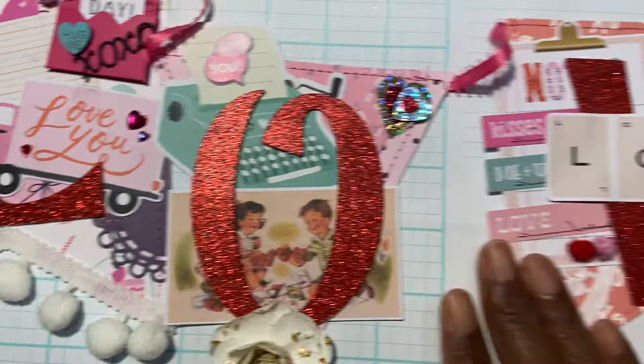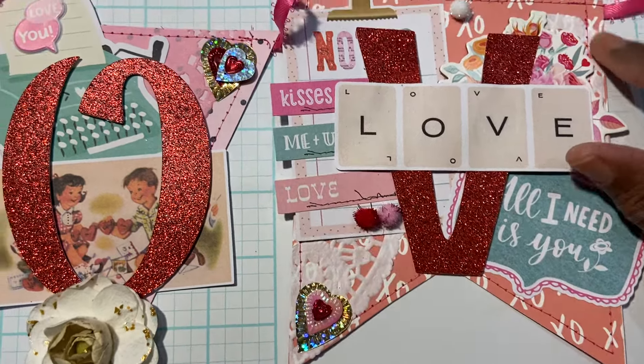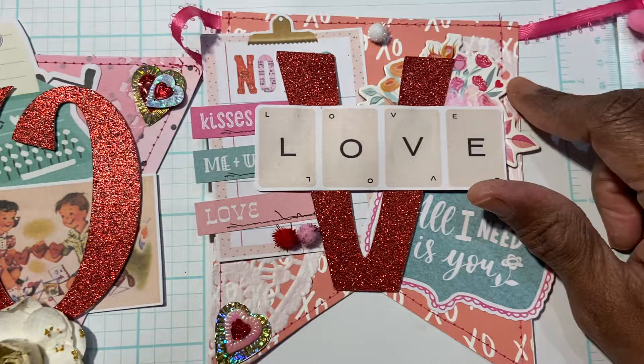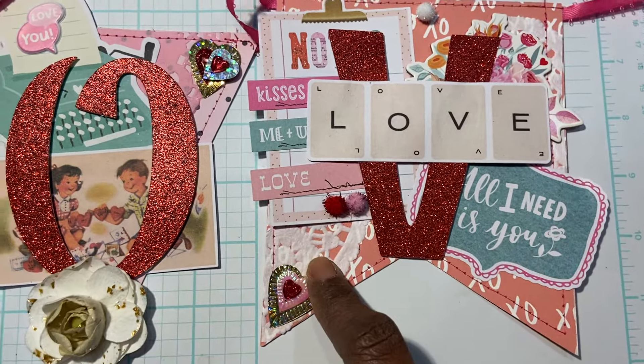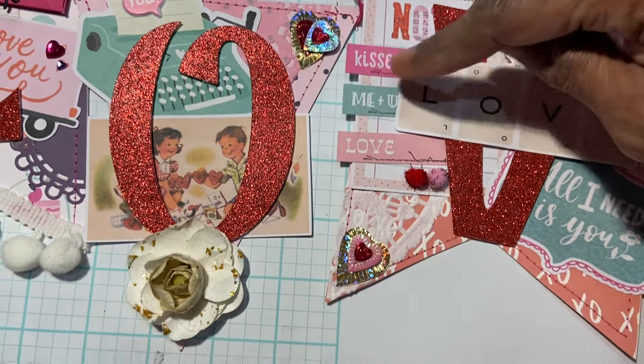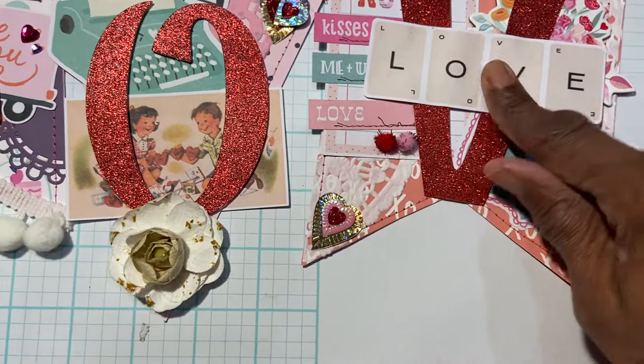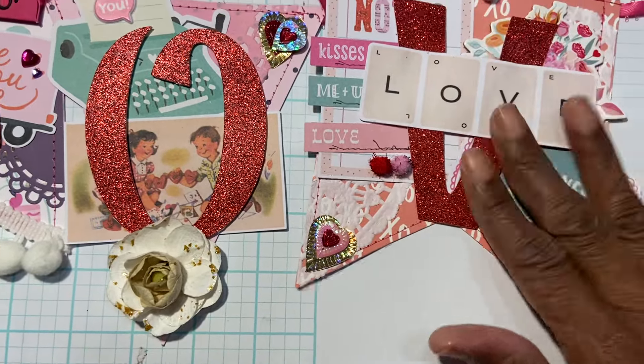For the V, I have ephemera pieces. You can see I lined the doilies in the background — you can see them poking out. I have an ephemera piece and I just glued these little word pieces — 'kisses,' 'me and you,' and 'love' — onto it. It's popped up on some dimensional foam, so really fun.